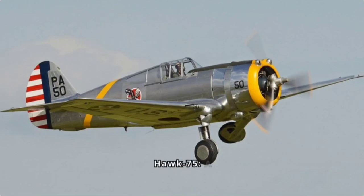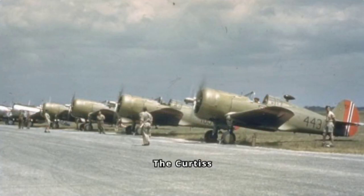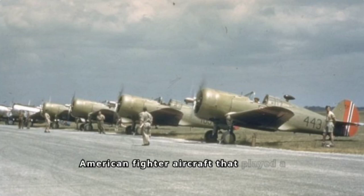The Curtis Hawk 75, a predecessor takes flight. The Curtis Hawk 75, also known as the P-36 Hawk, was an American fighter aircraft that played a significant role in the skies of the 1930s and 40s.